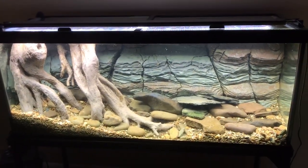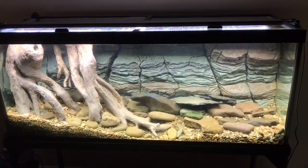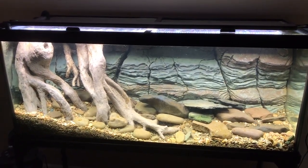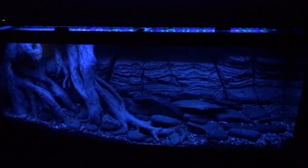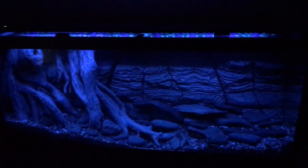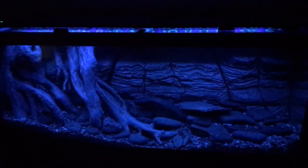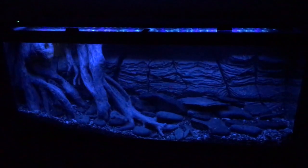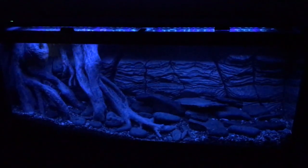Now I'll go back and show you the last feature — the Fluval Planted 3.0 light. We're going to do a demonstration of the sunrise and sunset. Here's a preview right now. This is the nighttime version and it's going to cycle through. I have a really long nighttime — my daylight photo period only starts around 3 p.m.